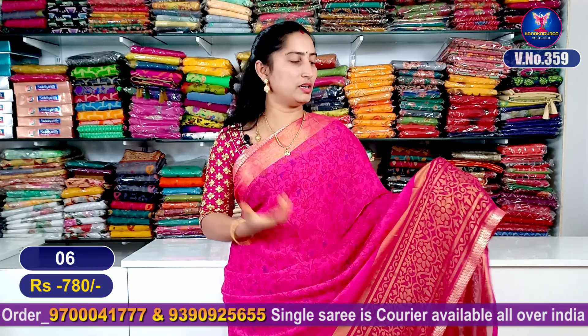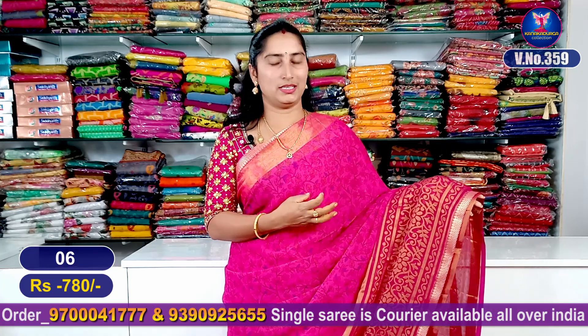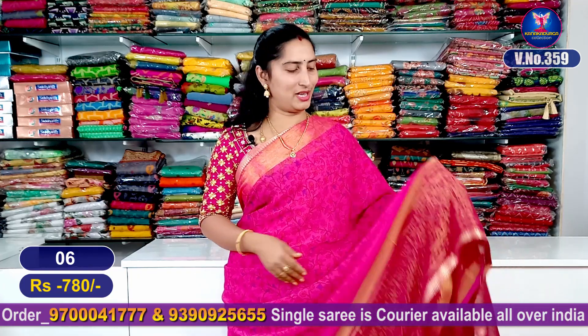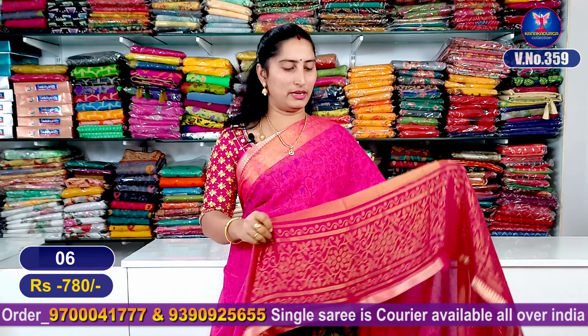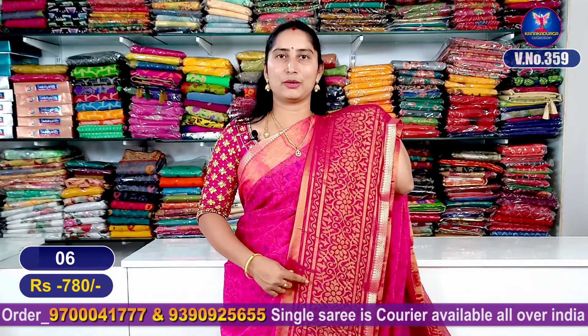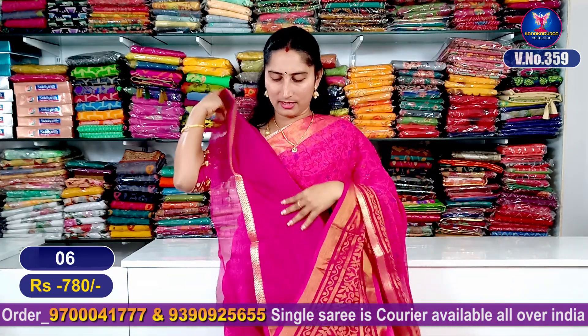It is a Brasso style weaving with a flower design. The middle pattern is a crepe style. It is a beautiful printed design. It is a super good look in brown. It is a full entire look, with a contrast blouse.